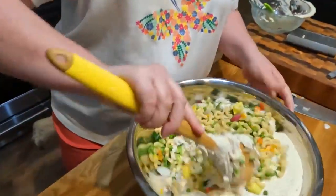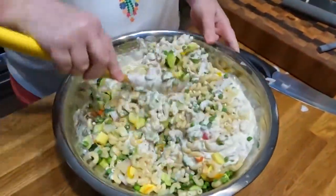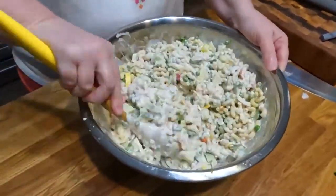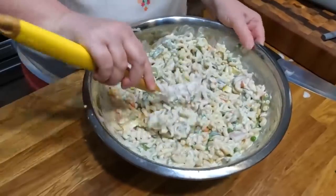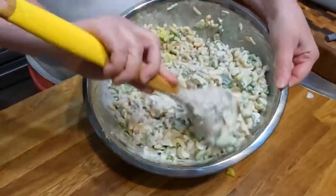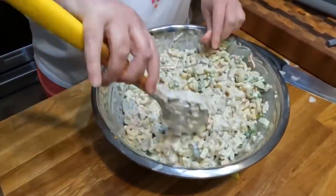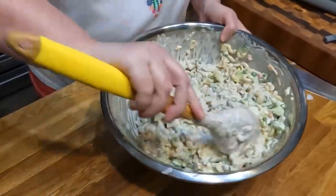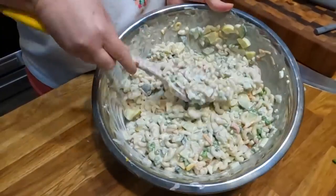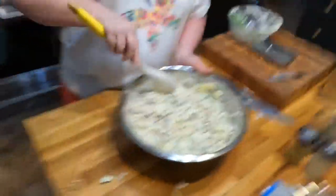Don't y'all want a bite of our macaroni salad? You can add some water or milk to it if it's not juicy enough, but this looks plenty juicy to me. Oh, that looks good — perfect. That'd be good with some baby shrimp or crab meat in it too — seafood macaroni salad. That's all there is to it, y'all.